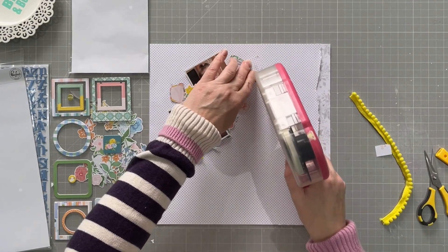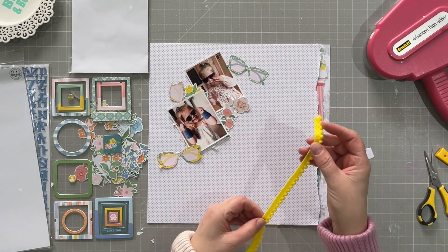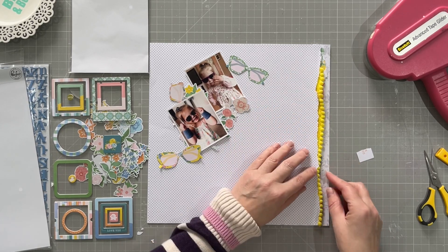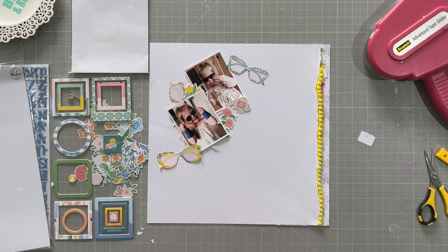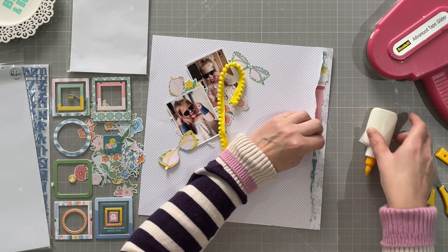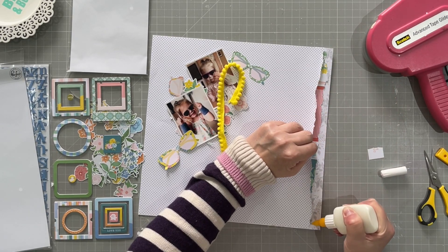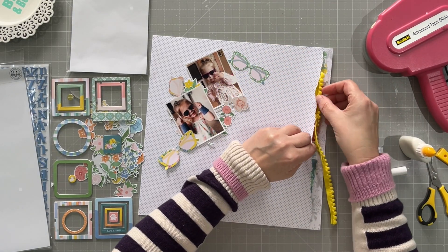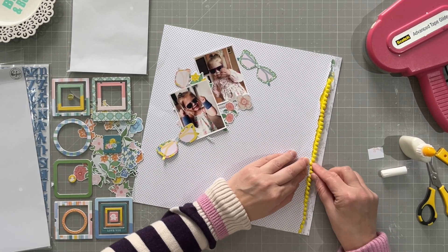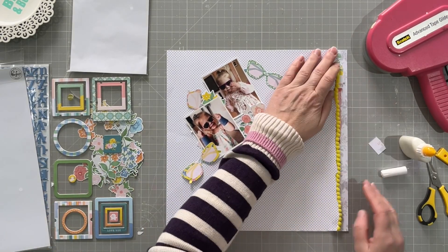I decide I'm going to stick this down because I know it's going to stay like this, so I want it just stuck to the page so I can get on with sticking other things down. I put the pom-pom ribbon there and just put some glue in to hold it in place. It just tucks in and I sort of tuck it along the shape of the torn edge.